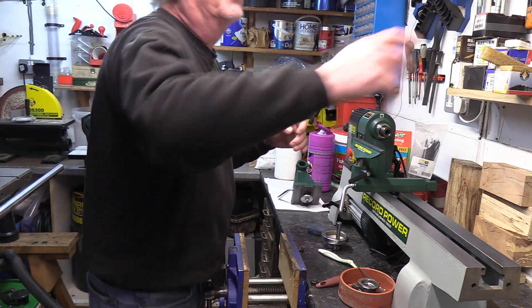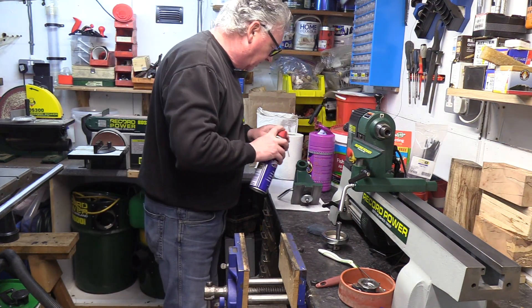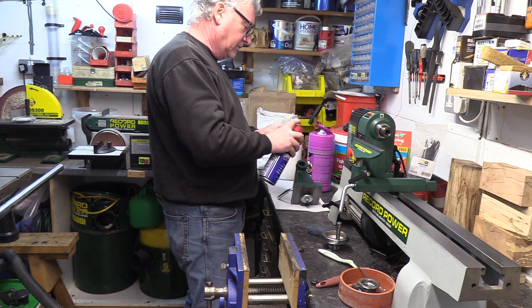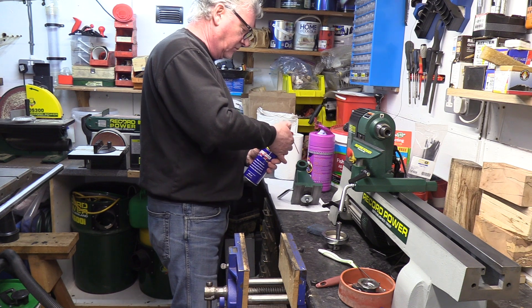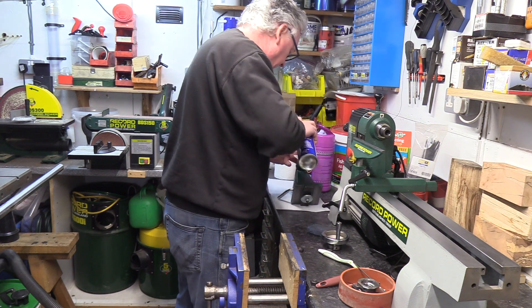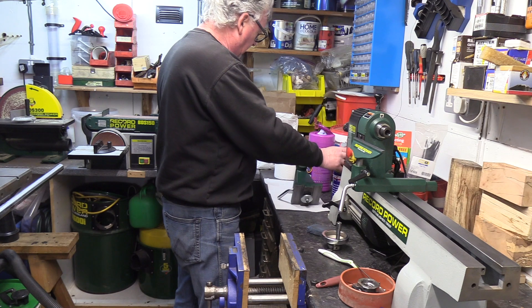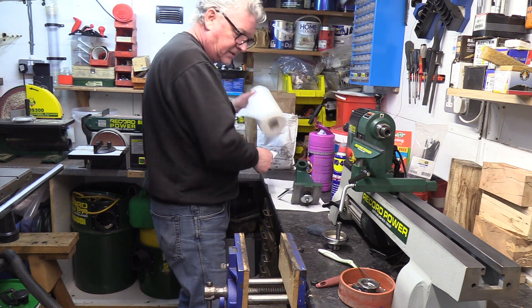I can just clean the inside of the casting out again with a bit of WD-40. This will help to get the grease out when it's not working. That will help to get some of the muck out of it, and I can come back to that.